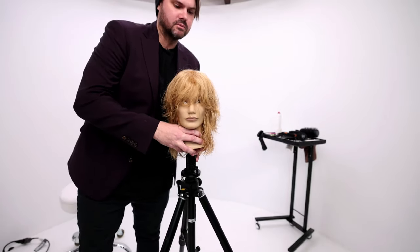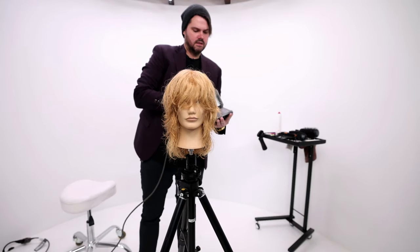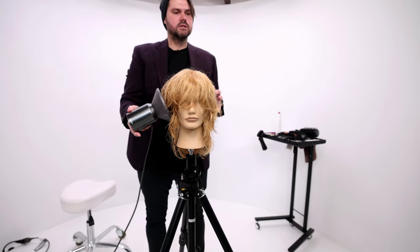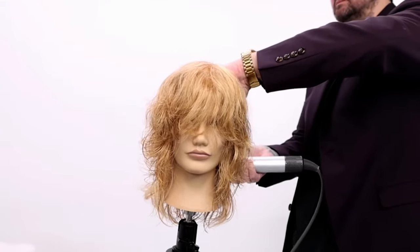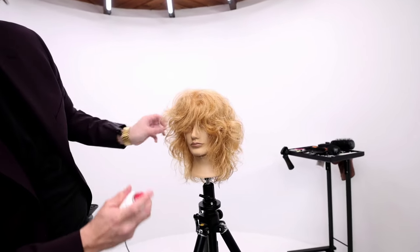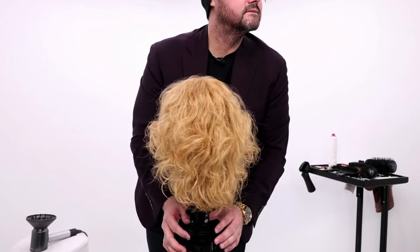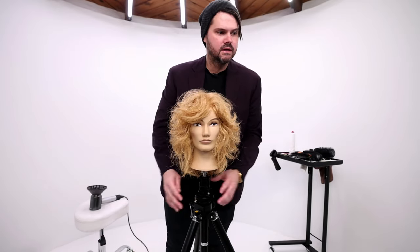I'm actually going to style this with a little bit of wave to it. I'm going to go low airflow and just let the hair dry the way it wants to — let that texture come out. This is just diffused, quick, out the door, go kind of haircut.